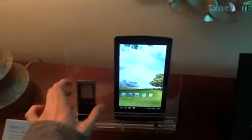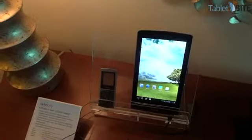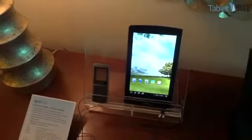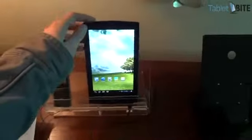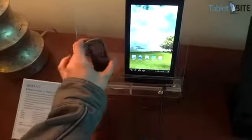Hi guys, Mike here at Tabletbyte.com. We're at the ASUS booth with the ASUS MIMO 171. This is actually the device that we've been shown before — it's the 7-inch ASUS tablet that also comes with an integrated mobile phone.